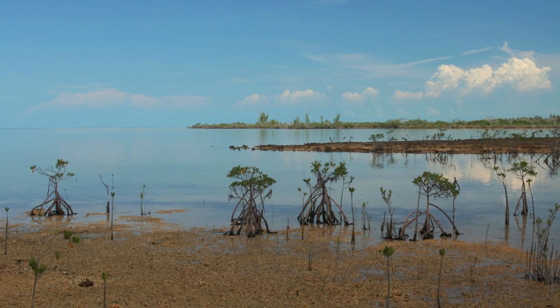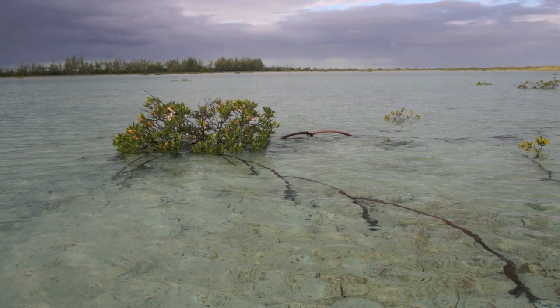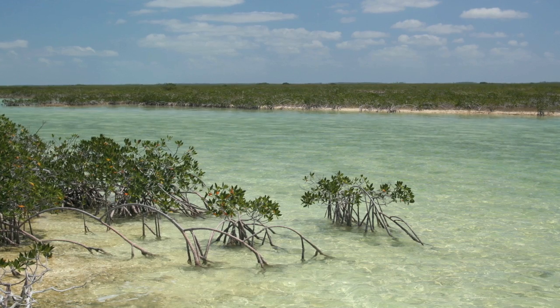Knowing what to look for on mangrove flats can mean the difference between finding bonefish and just taking a long walk in a pretty place. But if you pay attention to the characteristics of the flats, you can quickly sort the good flats from the bad and maximize your time on the water.